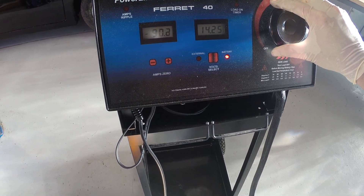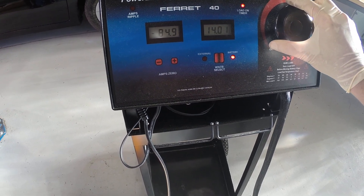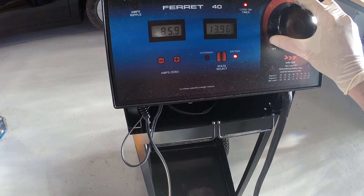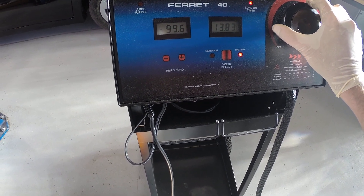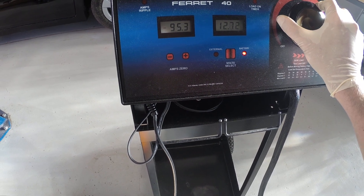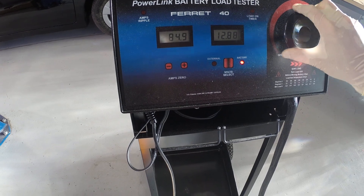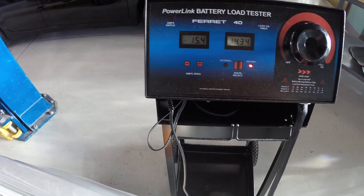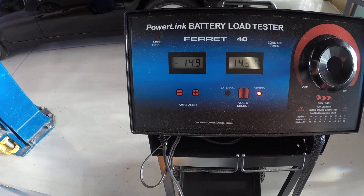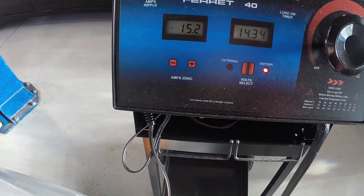The amperage is climbing — 85, 90, maybe 100. Amperage has stopped climbing, so I'm going to back it off. You saw our amperage got up to about 95 amps, and at that point it quit climbing.